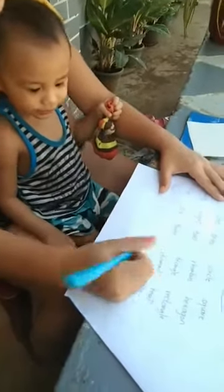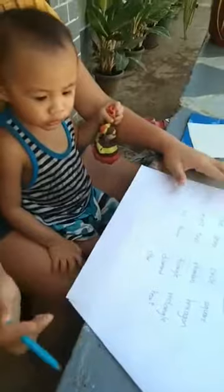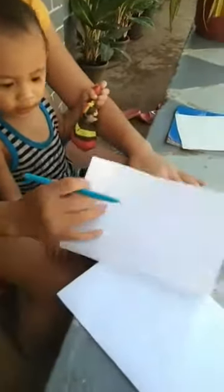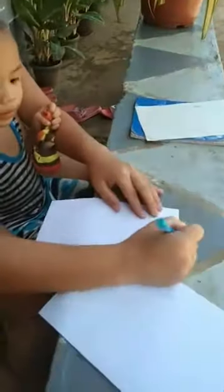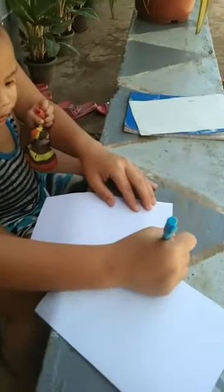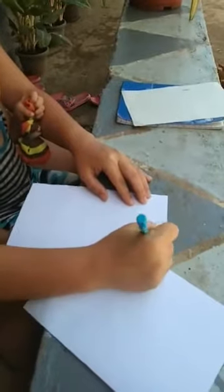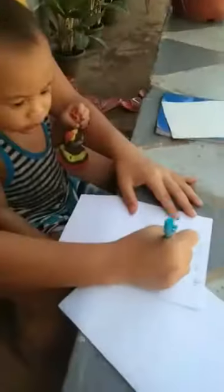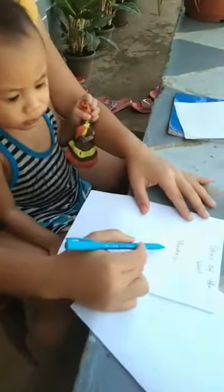This one, heart. This one, star. Very good. Okay, next is Days of the Week. Days of the Week. Okay, how to read this one? Monday.